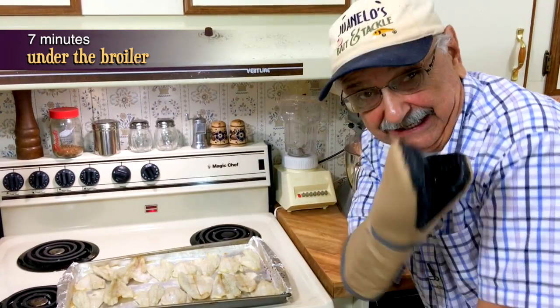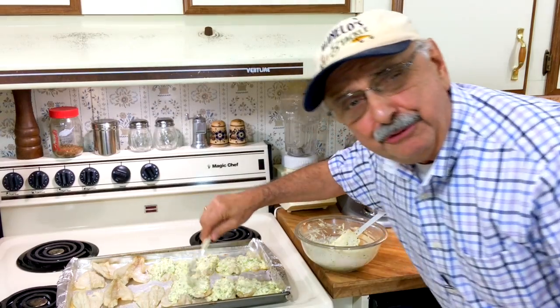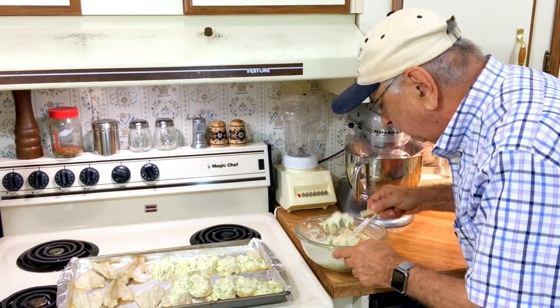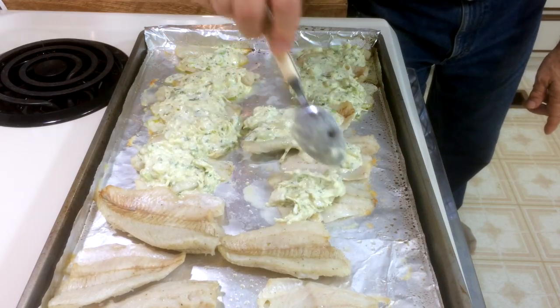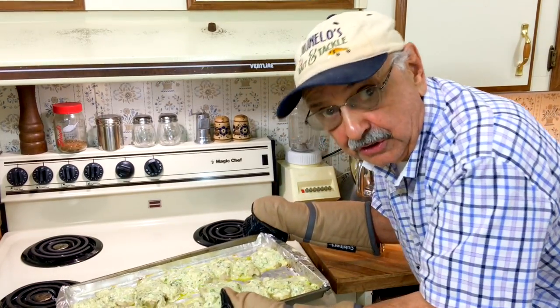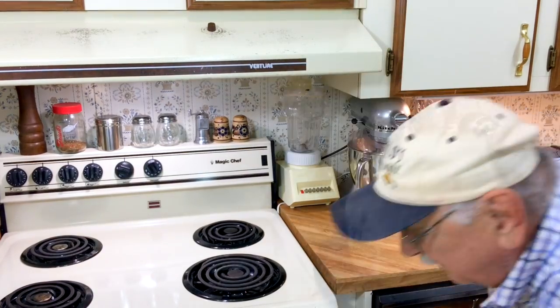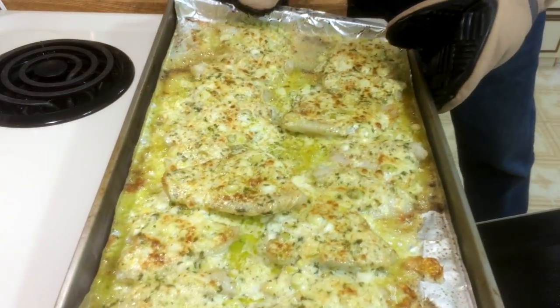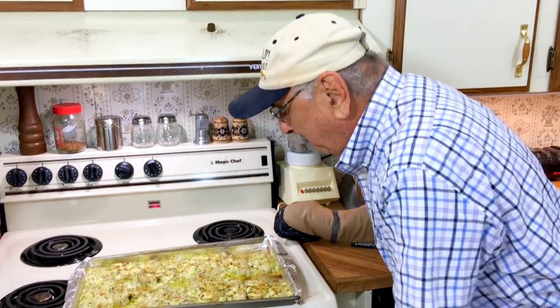Nothing special yet, but hang on — I'm spooning on our mixture of Belgioioso Parmesan. Look how good it is, it smells great. They're all covered with our Belgioioso creamy sauce and now it's going back under the broiler for two minutes. It's been two minutes — let's see what we have. Whoa! They smell fantastic, they look great.